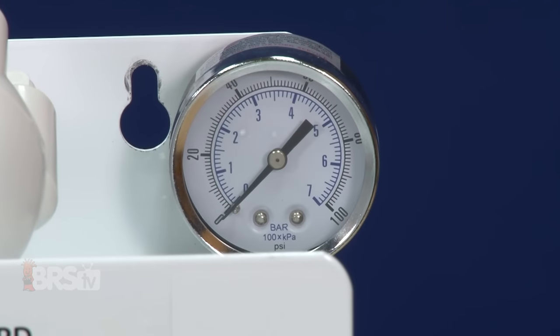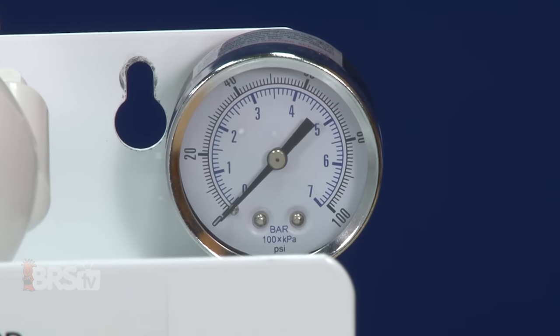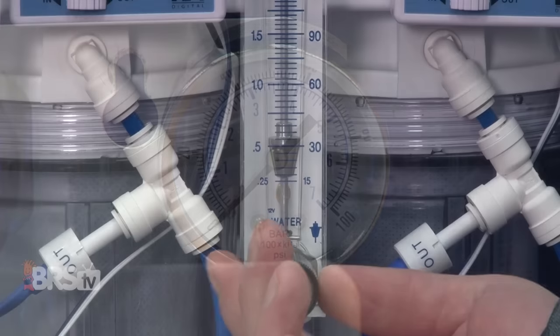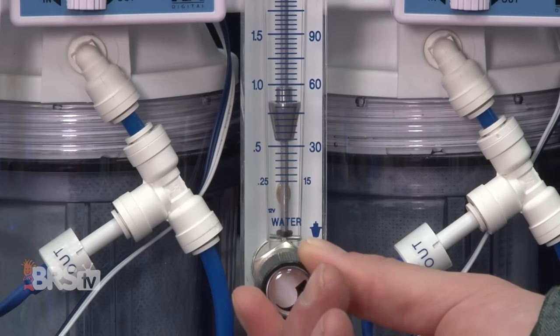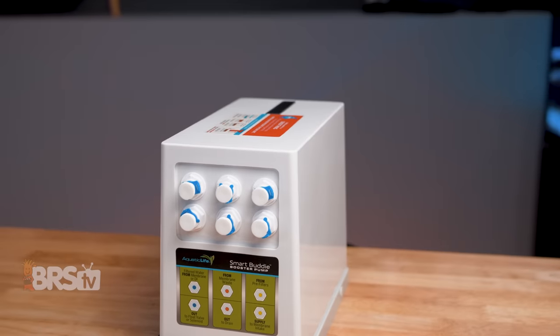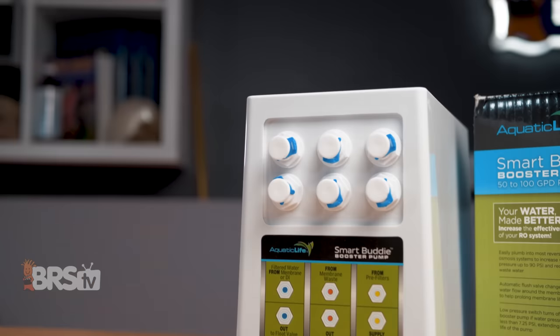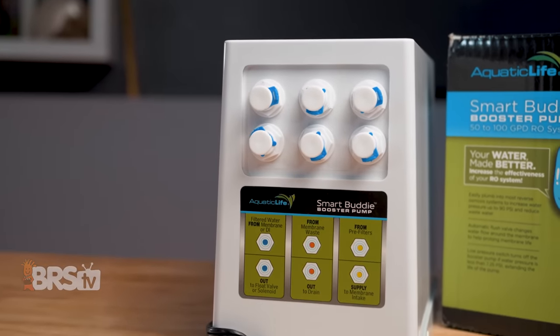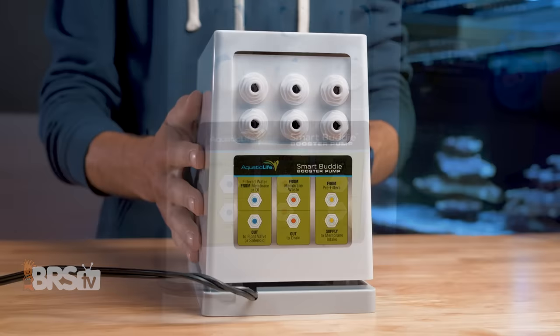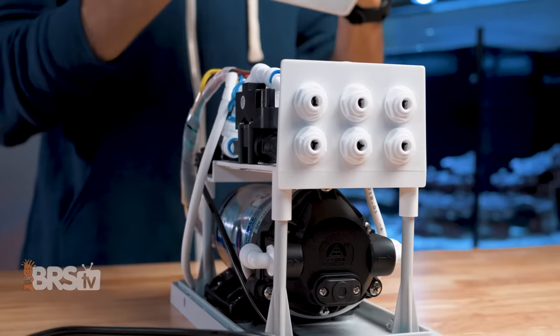One of the most common issues that pop up when making RO water at home is not having enough water pressure from the faucet to get the RO filter up to that 80 to 90 PSI range that they need in order to operate most efficiently. Aquatic Life's Smart Buddy booster pump is one of the easiest plug-and-play solutions for 50 to 100 gallon per day reverse osmosis filters at a phenomenal price point with lots of tech under the hood.